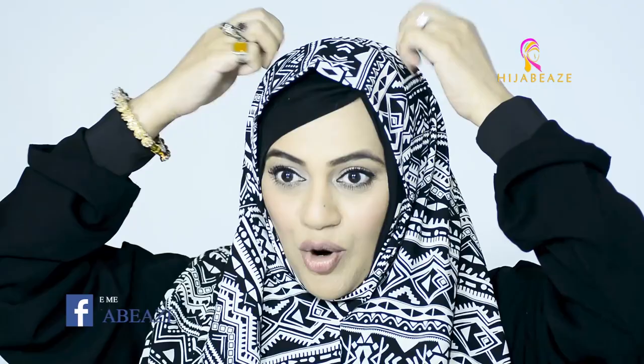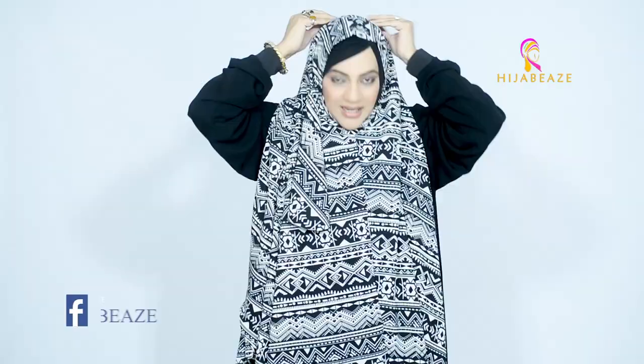If you wear a cap underneath, that's good. But if you're not interested in wearing an undercap, what you need to do is just place it like this. Hold it from here and place a pin here. It's made in a standard size so that it fits all faces, whether broad or small.